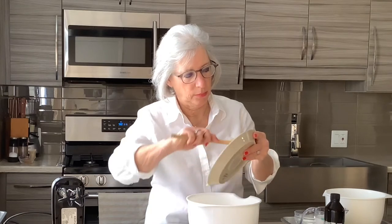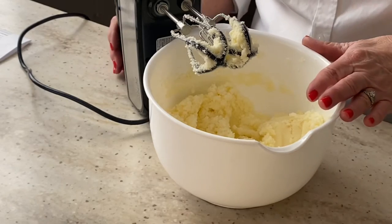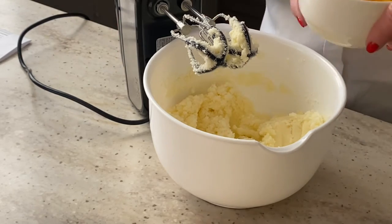To start my lemon quick bread, I'm going to take two-thirds cup of softened butter. I'm adding two cups of sugar, and we're going to beat this until it's nice and creamy. The creamed mixture is fluffy, now we're going to add four eggs.